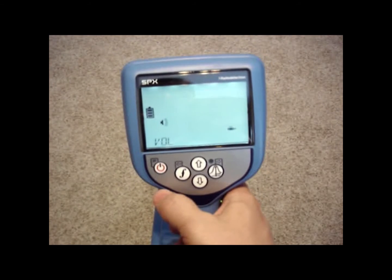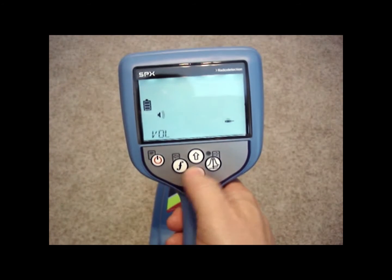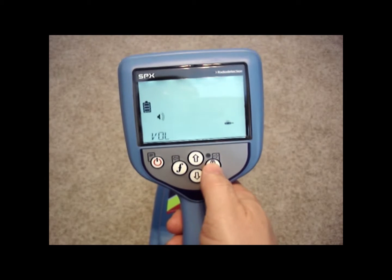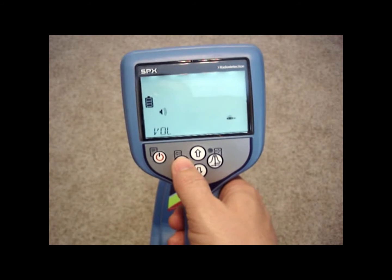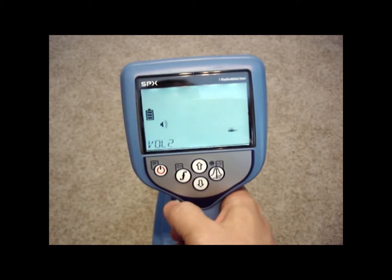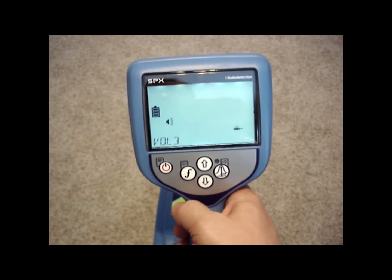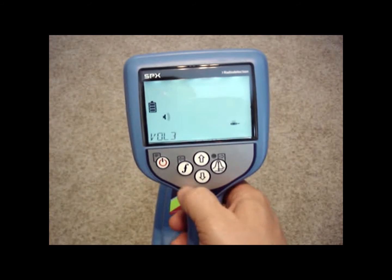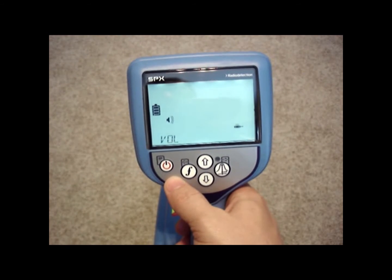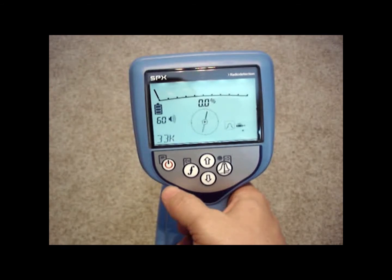The first option on the menu is volume. We can go into volume and turn it up or down by pushing the right arrow. The peak-null button also works as your right arrow, and the frequency button works as a left arrow. I'm going to go into the volume option. I'm on level two. If I wanted to increase that to level three, I just push the up arrow, then hit the left arrow once I get to the option I want to go back one step. If I'm done, I can hit it one more time to go back to the regular screen.